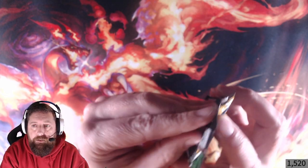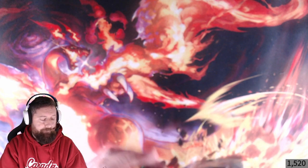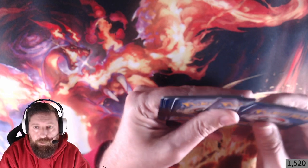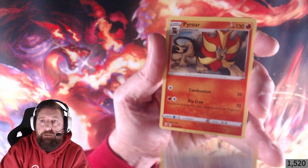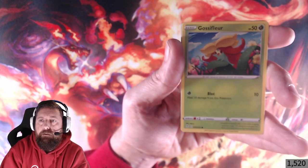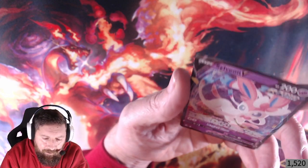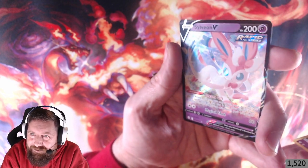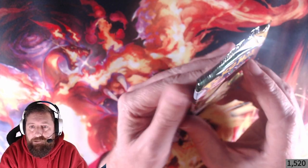Evolving Skies last — a lot of people love this set. I haven't pulled anything amazing from it, I don't think. First Evolving Skies pack: Fire Energy, Pyroar, Pumpkaboo, Carvanha — and yes, we've got our Sylveon V! Though I've got hundreds of them from buying loads of tins. Still counts as a hit. Let's go to the next one.